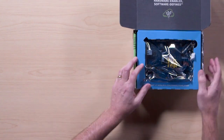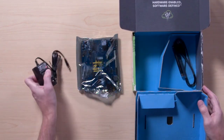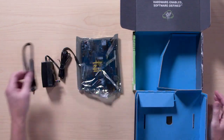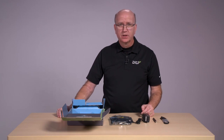Opening up the dev kit, you can see the development board itself. Underneath, there's a power supply for it, a Wi-Fi Bluetooth antenna, and a cable to talk to the console port. This is all you need to get your development kit up and running in a single afternoon.